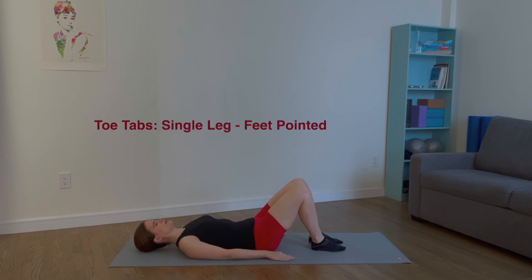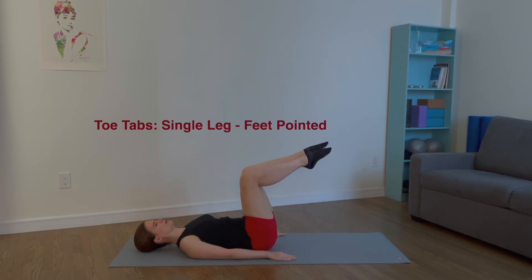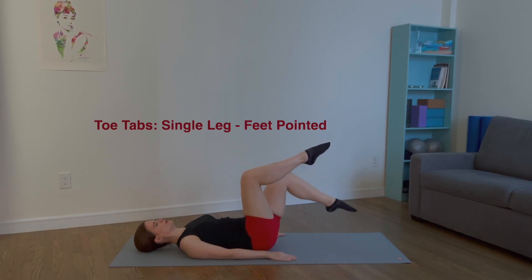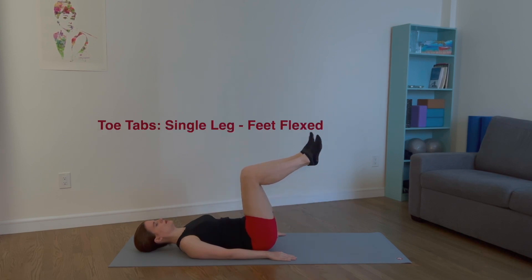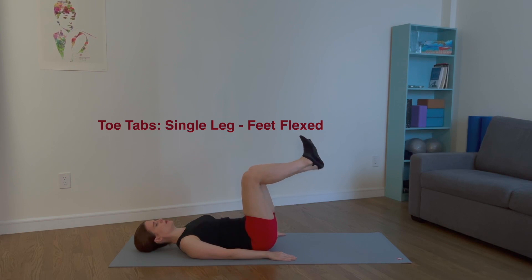For toe taps, single leg: float both legs to tabletop and draw your ribcage in. Now lower the right leg towards the mat. Return to tabletop. Inhale, lower the left leg towards the mat. Exhale, return. Only lower as far as you can, keeping your spine in neutral. If your low back arches, you went too far. One more time on each side. Let's repeat with both feet flexed. Lower the right towards the mat, return to tabletop. Inhale, lower the left. Exhale, return. Three more times. This exercise is great for strengthening the lower abs.